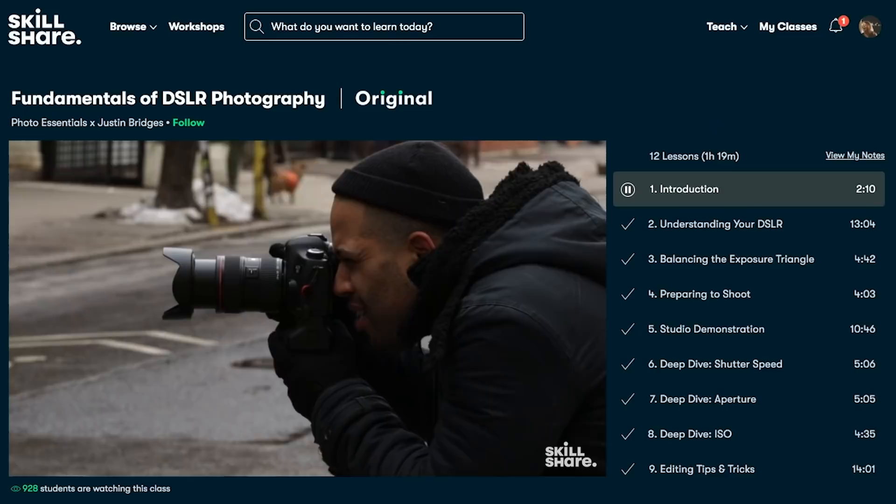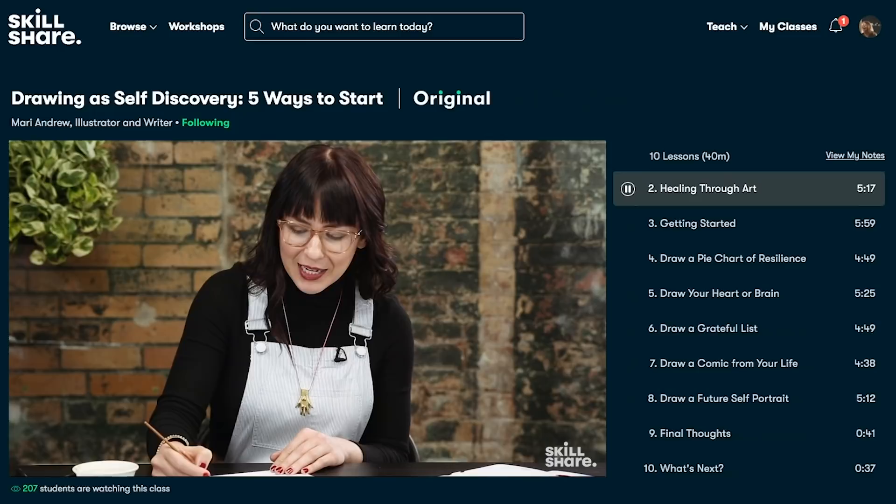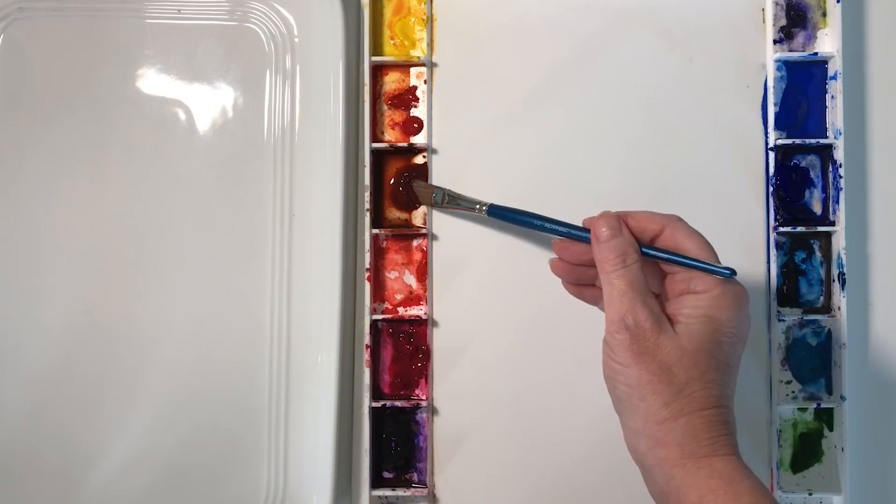New premium classes are launched each week, and the entire catalog is now available with subtitles in Spanish, French, Portuguese, and German. If you'd like to explore the site, the first 1000 people to use the link in my description or to use my code 'Louise de Massi' will get a one month free trial of Skillshare. Okay, let's have a look at this willy wagtail painting.